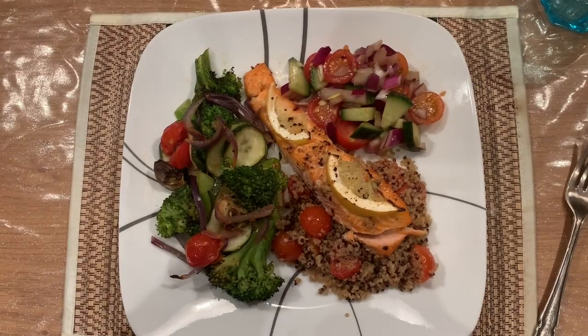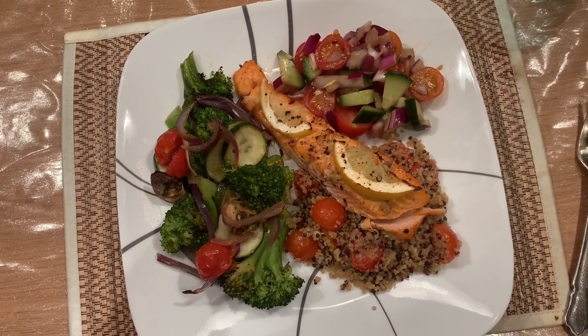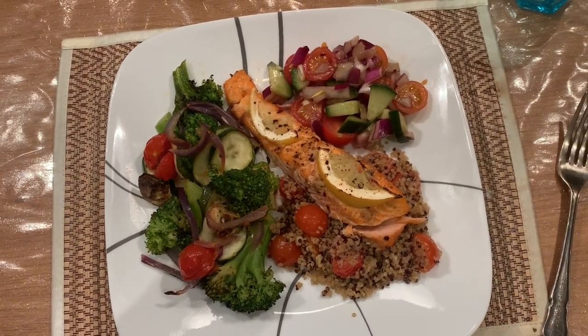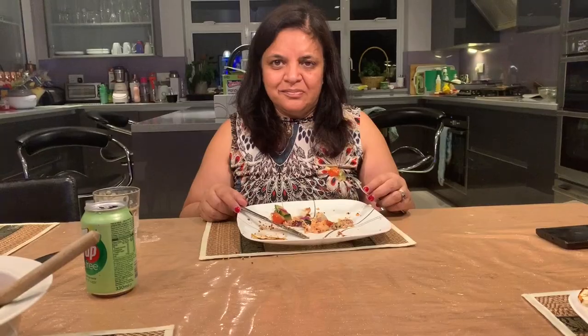So this is the final plate. We have the quinoa with cherry tomatoes, the salmon, the broccoli and courgettes, and the little side salad of cucumber, tomato and onions. There are a lot of cherry tomatoes but they're delicious. The textures, the salad, the tomatoes — everything is really nice.